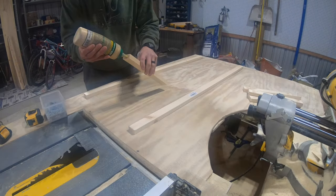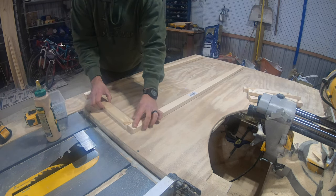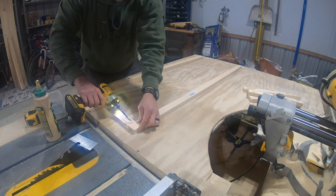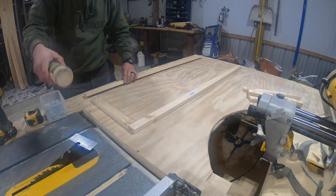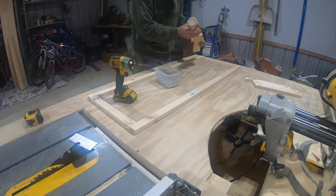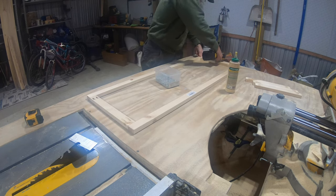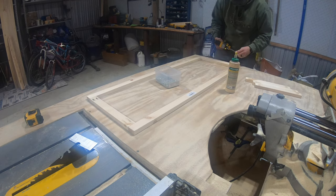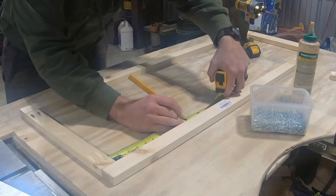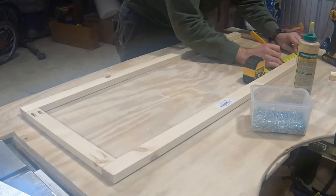Let's start putting the face together. Let's put two 45.5 inch 1x2s on the left and right side. Then we'll put a 13 inch 1x2 on the top, and a 13 inch 1x3 on the bottom. Then we'll evenly space those last three 1x2s in the middle — the gap on those should be 9 and a quarter between each board.